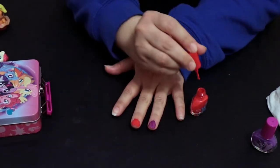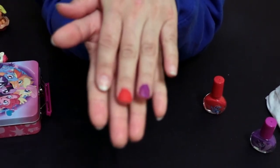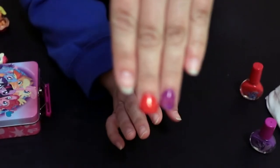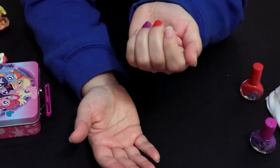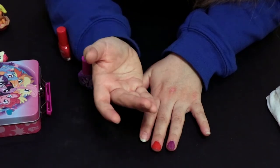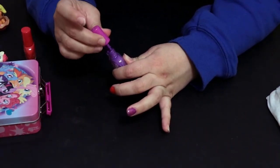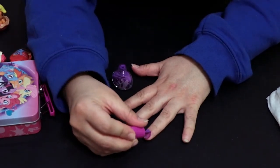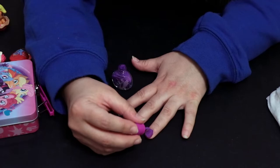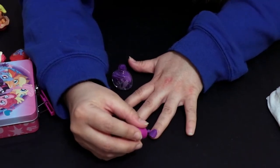We're going to try the Rainbow Dash red — it's not a super bright red, more like a cranberry red. Wow, I am thoroughly impressed. Good job Townley — it smells more like paint than nail polish but the coverage was way better than the Twilight Sparkle one. It's already dry and I can put a second coat on the Twilight Sparkle one. It definitely dries a lot darker, which is a little weird, but that's some thick nail polish. It's kind of streaky though — that's my only complaint.